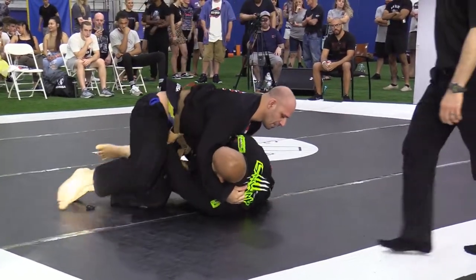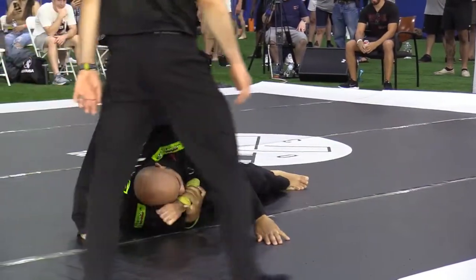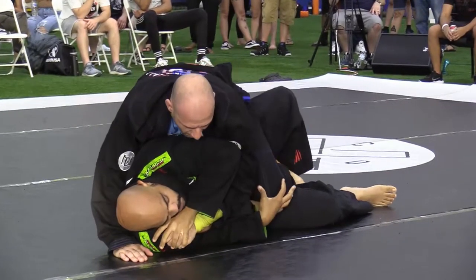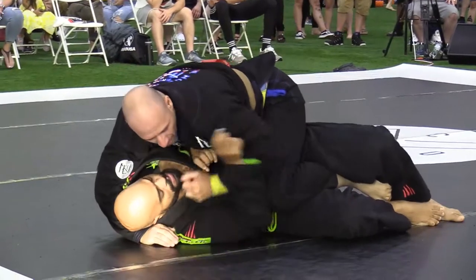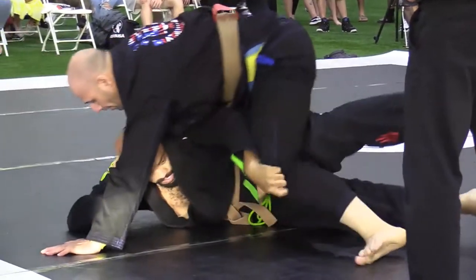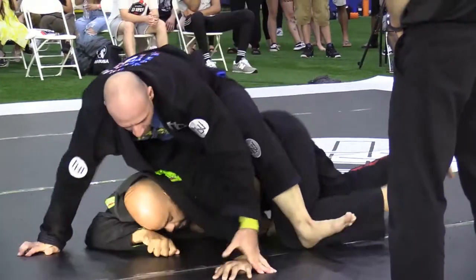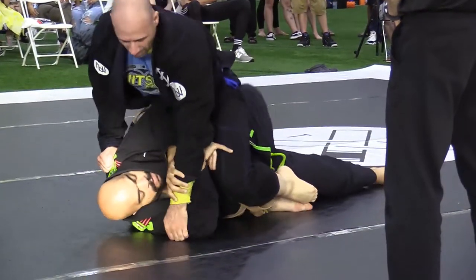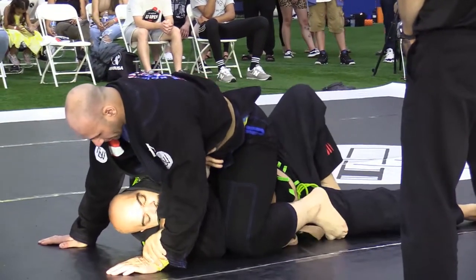I'll give it to Christian — he's tough man. Michael seems really comfortable, not wasting any energy, being really efficient. This is what you see at brown belt, by the way — guys are just so much more efficient. They've been here a million times; there's nothing to get excited about yet.